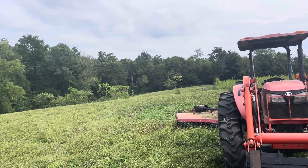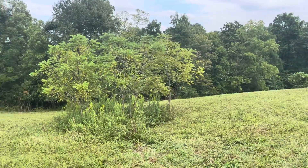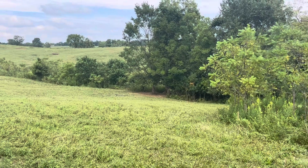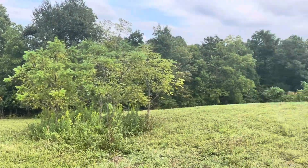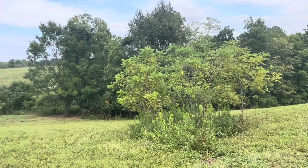I think I counted close to 40 trees total. They may not all live — the cows may rub on some — but a lot of them will live. It provides shade and provides some diversity to your pasture.